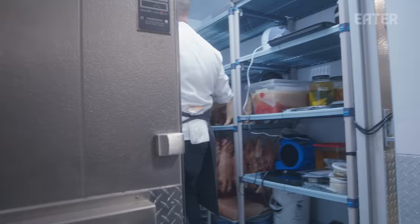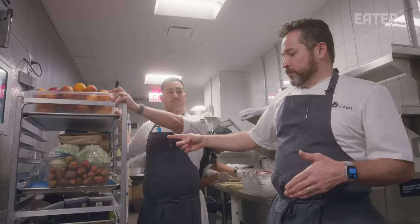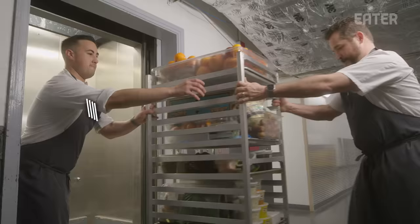This is the last thing we do downstairs, so now everything gets brought up. This is the Saga walk-in — everything starts down here. There's really only one way to get things upstairs, so we need to be really smart and efficient about how we travel through this building or else we lose all our time. We're rolling everything upstairs to the 63rd floor to start getting Saga going.